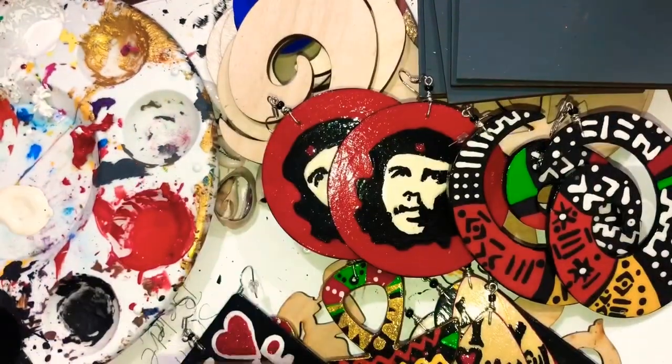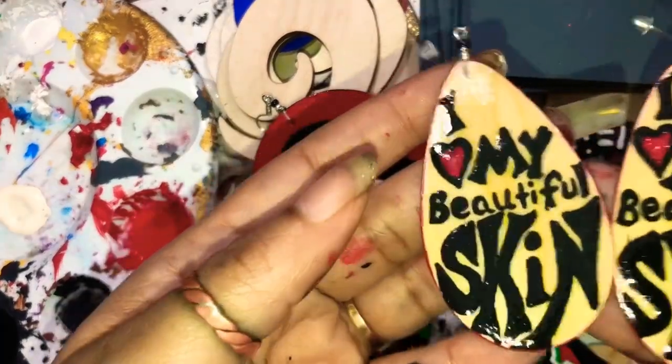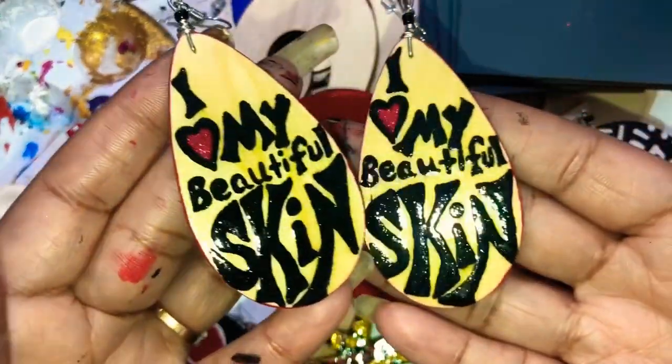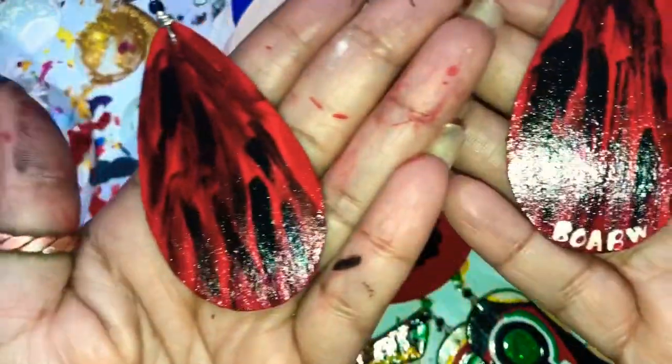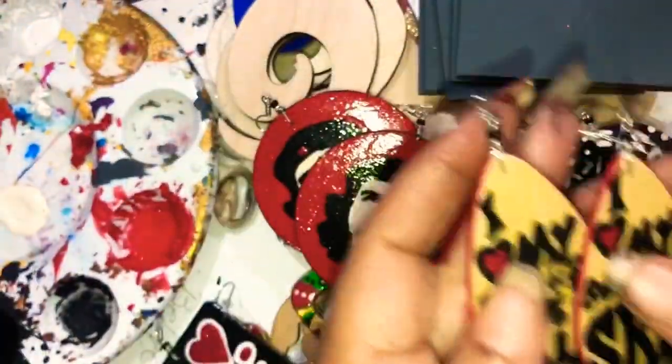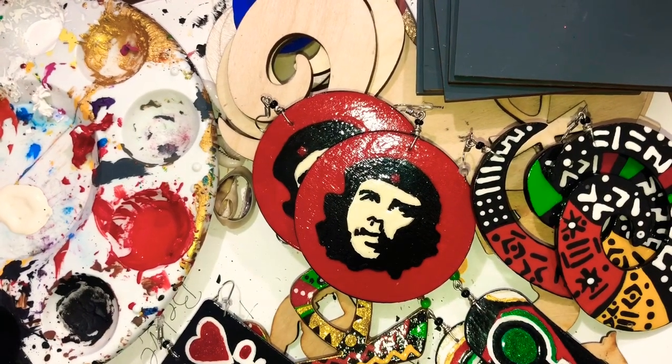She got one more pair, and this is called I Love My Beautiful Skin. This is the back. So those are going to Brooklyn.